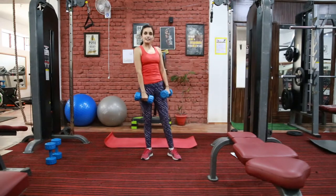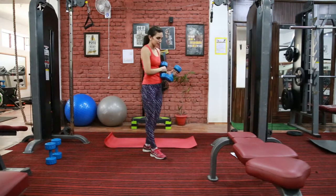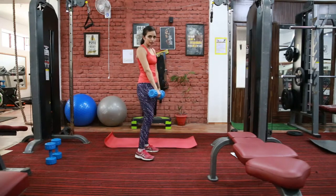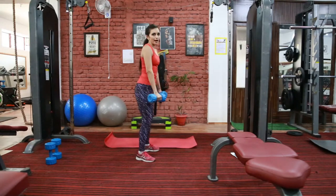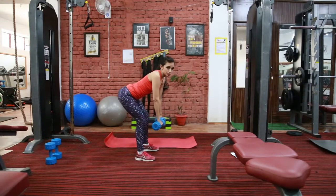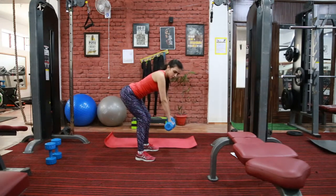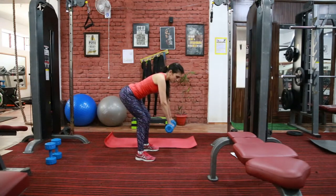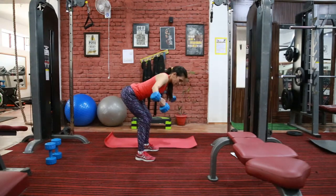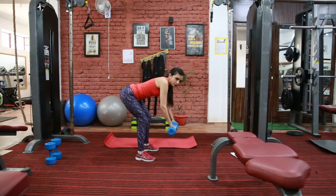Next exercise is for your posterior deltoid, meaning your upper back and your traps. This is bent over lateral raise. Push your hip back and bend — your knee should not be bent too much, you should be at about a 45-degree angle, and your back should be straight. Hold your weight in line with your shoulder and from this point squeeze your upper back and go back. Exhale when you press back, inhale when you come down.